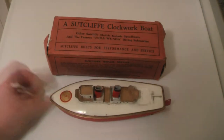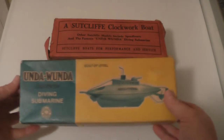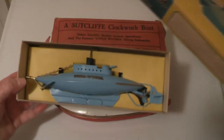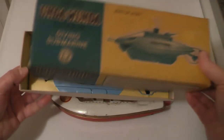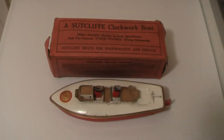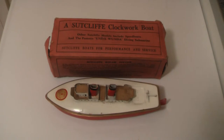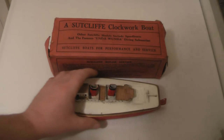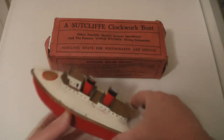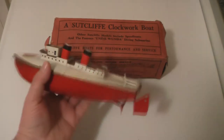But this one would not have been for sale then — it was the next generation which would have been things like this. This is the ones I grew up with, the submarines and other boats. But for this little video we're going to show you this one. It's called Viking and it's described in the Sutcliffe catalogue as a two-funnelled ocean liner. I've had a good look around this one — it's quite a recent purchase and I don't think it's ever been used because the condition is absolutely superb.